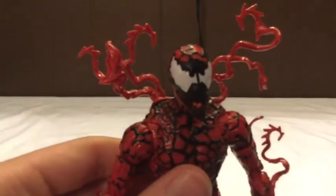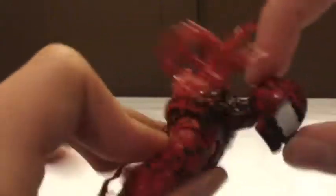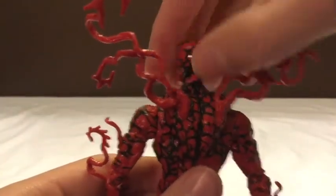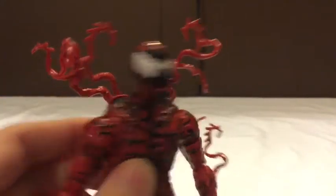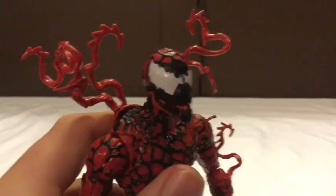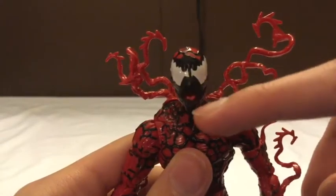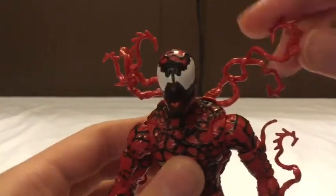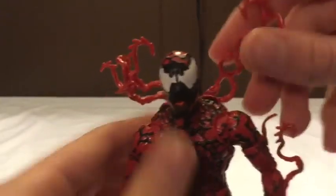The head sculpt is probably my favorite I have. You've got the white eyes - very nice and smooth. On the back of the head you've got the tendrils coming up there. He's kind of smiling, but his mouth doesn't open, which is kind of a disappointment. This wasn't the original head that came on the body - I'll show you that later. From the front it also looks like he's sticking his tongue out. I wish the red on the tendrils were a little darker with some hints of black.